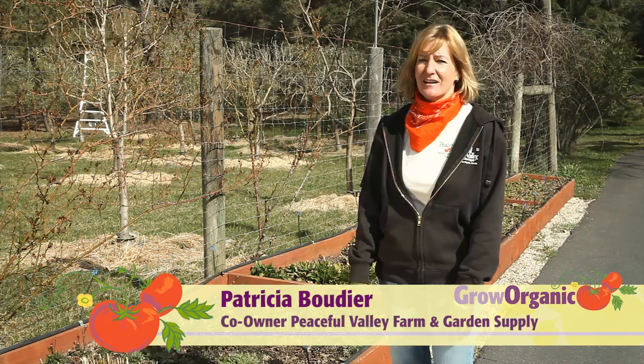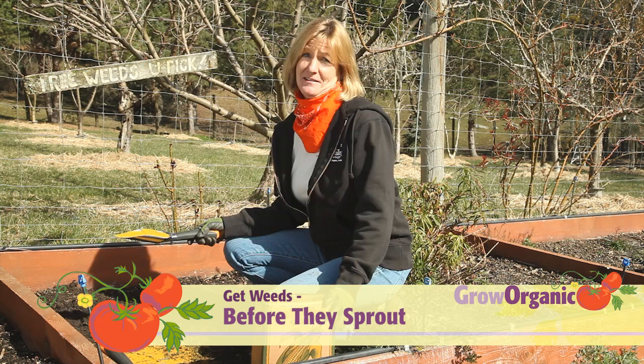Hi, I'm Tricia, a California organic gardener, and I hate to pull weeds, so I'm here to give you my tips on how to easily control your weeds organically.